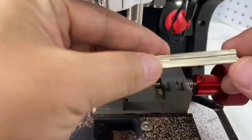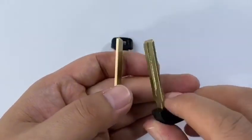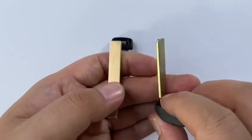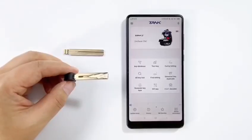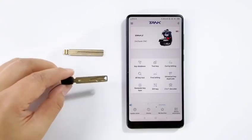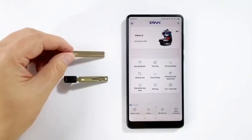Finish cutting. Let's compare with the original key blank. It looks nice. It's a Toyota key. We call this TOY2. Right now, let's use this new key blank to cut a new key.